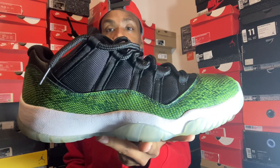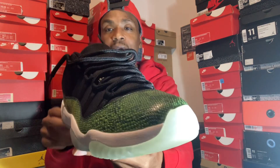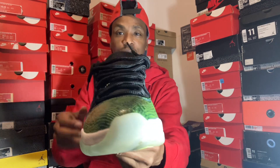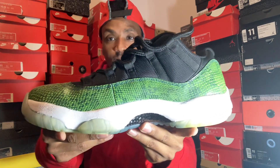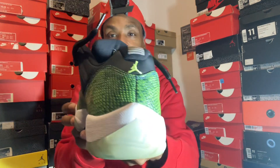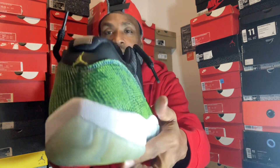Got your Jordan 11 Low Retro Snakeskin. I really don't rock lows too much, guys — the Jordan 11 lows — I really don't. But I love animal prints on shoes, and this was a dope 11 low that most people might still have in their collection, and they might not.